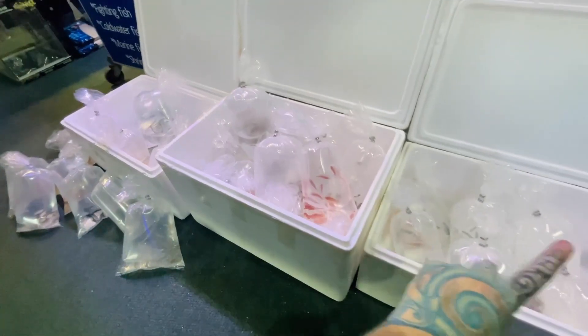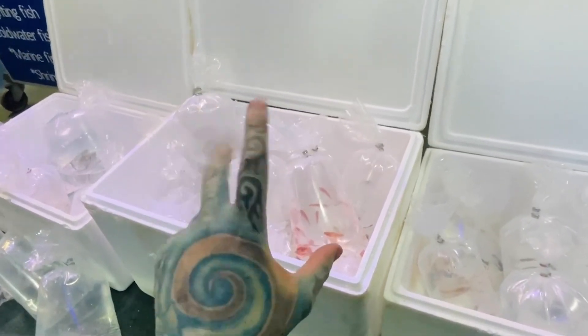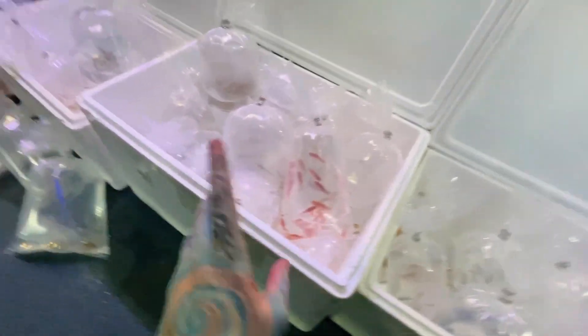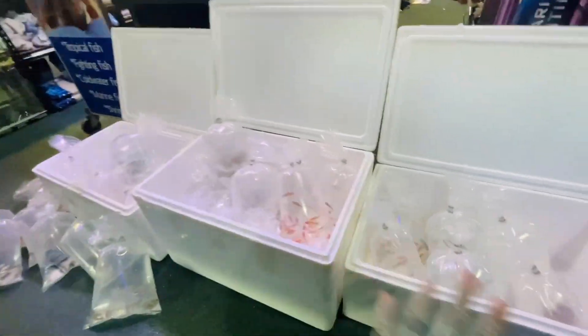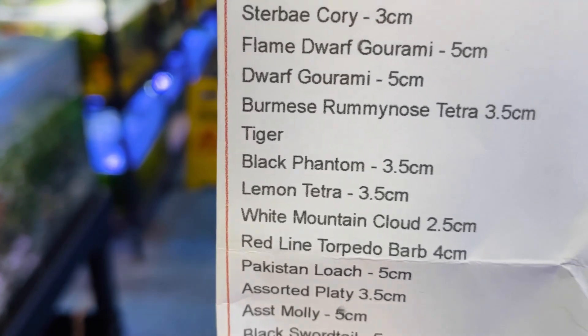Okay we have Burmese rummy nose and the last thing we've got is more dwarf gouramis. So you probably don't need to see them in tubs — we're just going to go straight to them in fish tanks because this is going to be a quick video. Not terribly boring — no watching fish for hours with music and stuff. If you want that, comment down below, but we're going to go straight to fish tanks now.